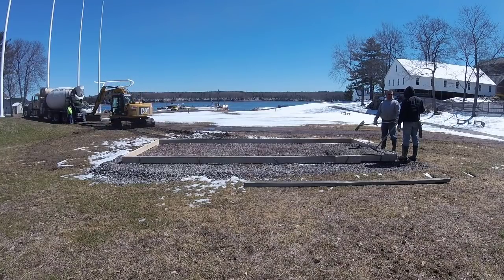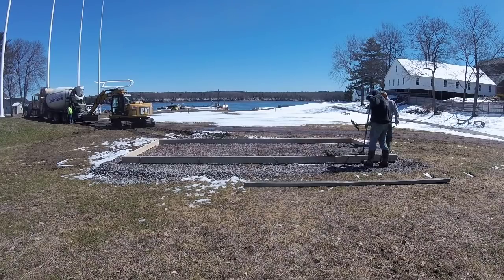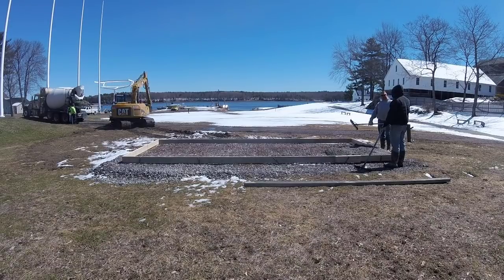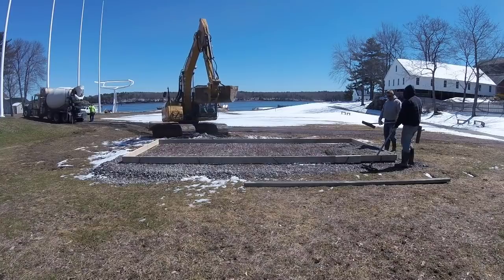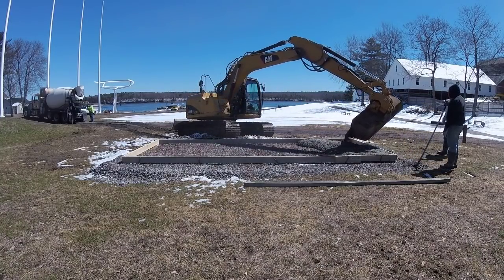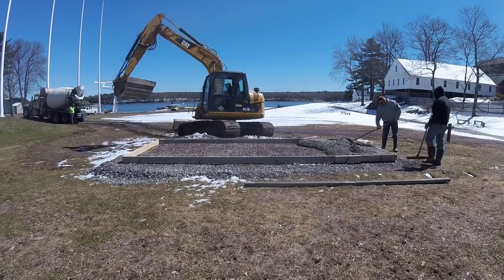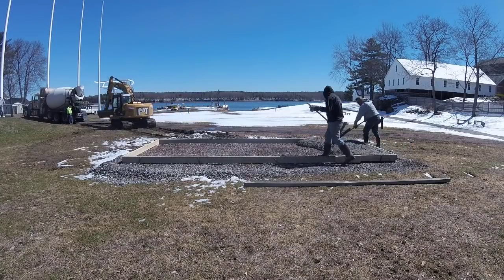As you can see, we're pouring the slab. We had to use this excavator because the ground was just too muddy to get the concrete truck back there — we would have just got it stuck. We're using a 4,000 PSI mix with three-quarter-inch stone. It's a six-inch-thick slab and we've got some wire mesh in there that we're pulling up as we go.